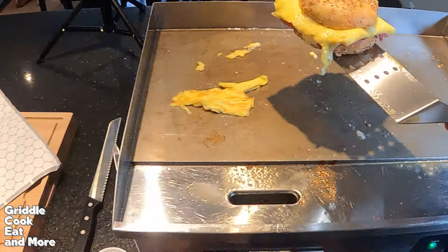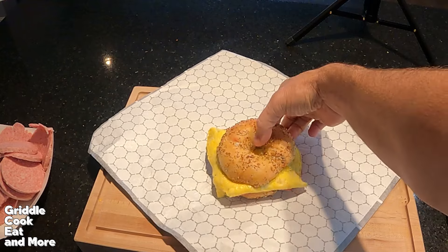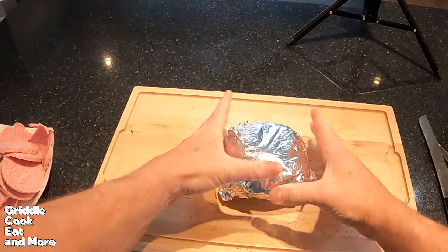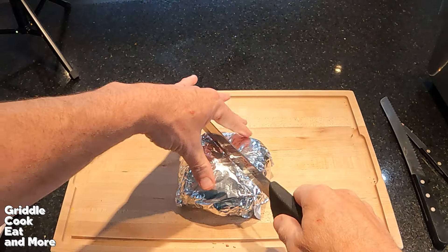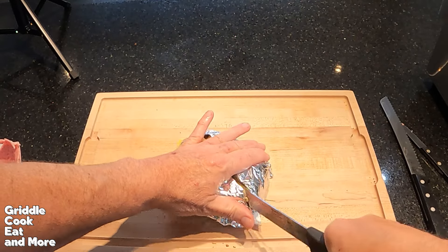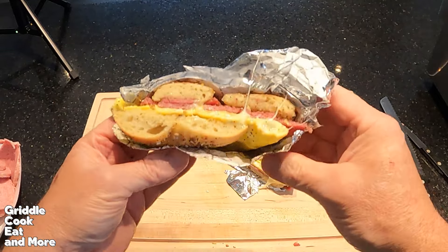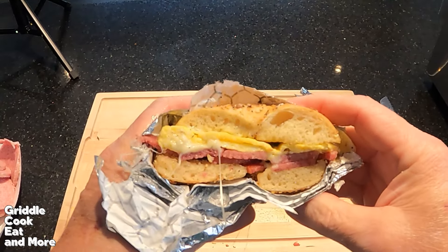Let's scoop it here, drop it down, flip it over like that. Just like that right there, and then we got to give that a cut. Look at that — get that flipped around there. Oh, look at that. Looks beautiful.